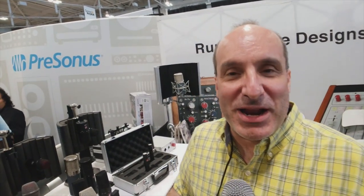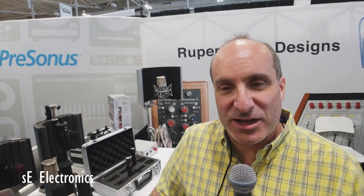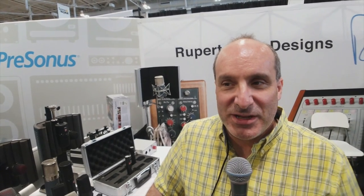SE Electronics is a very unusual company because all the mics are handmade the old school way — hand tensioned, brass capsules, class A electronics, typically transformer output based. This is the way mics were made years ago. Instead of being stamped out and not tested, every SE mic is tested and tuned to have a consistent sound.